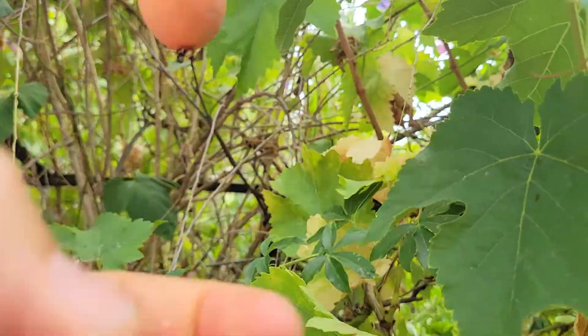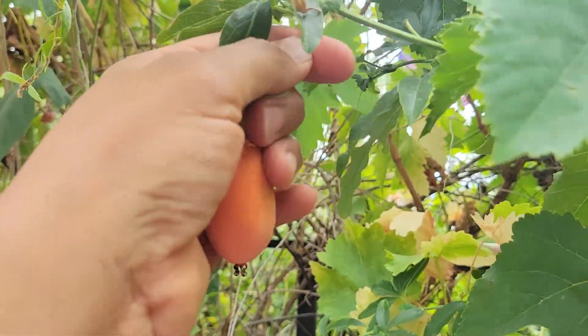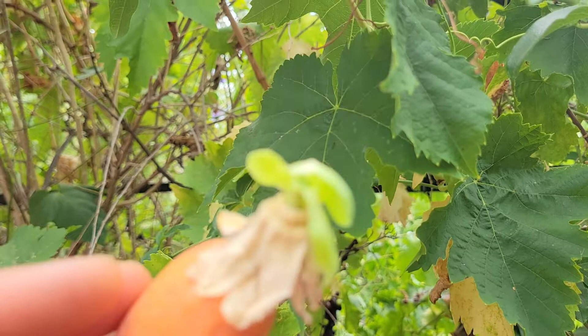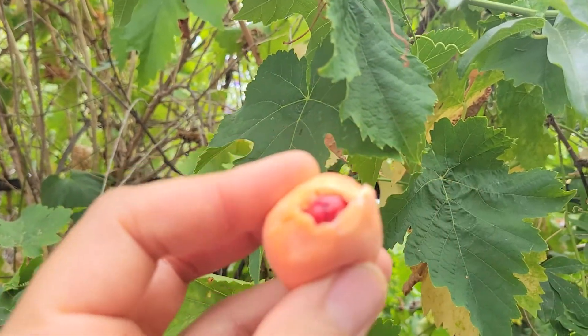This is August 1st and so far I've gotten quite a few harvests. If you're not going to eat it right away, you'd want to pick off the whole stem and keep it attached. But if you're ready to eat it right away, it's fine to just pull it right off.